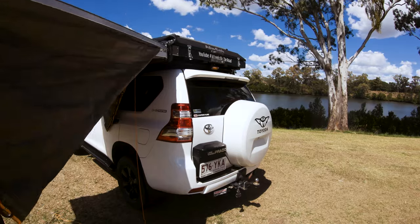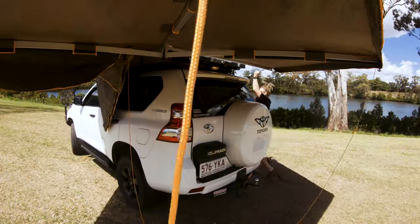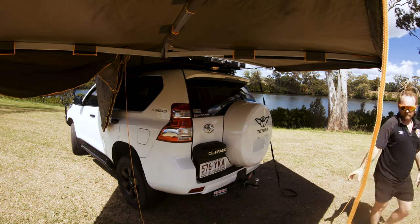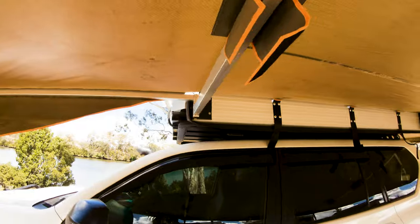So I unpacked my awning the other day. I'm sure this has happened to you at some stage — we've all been there. You unpack that awning or the tent that you haven't used in quite a while and what do you find? Mold. Damn it. And that's what we're gonna have a look at trying to fix today.